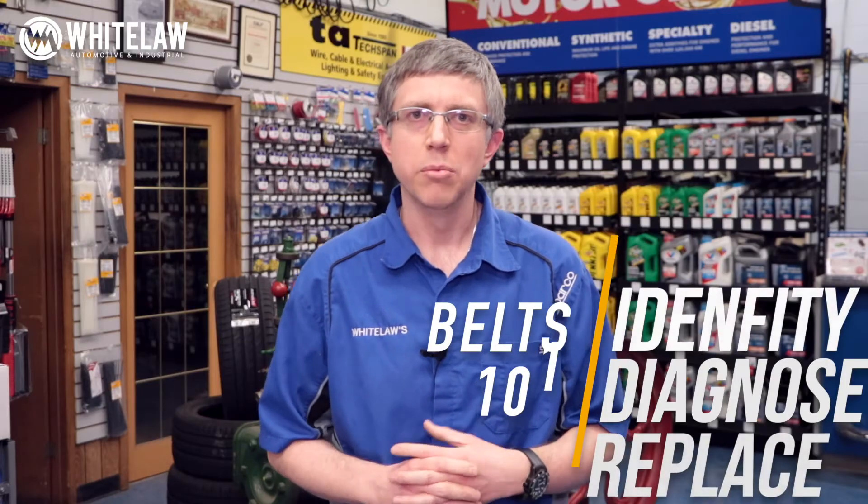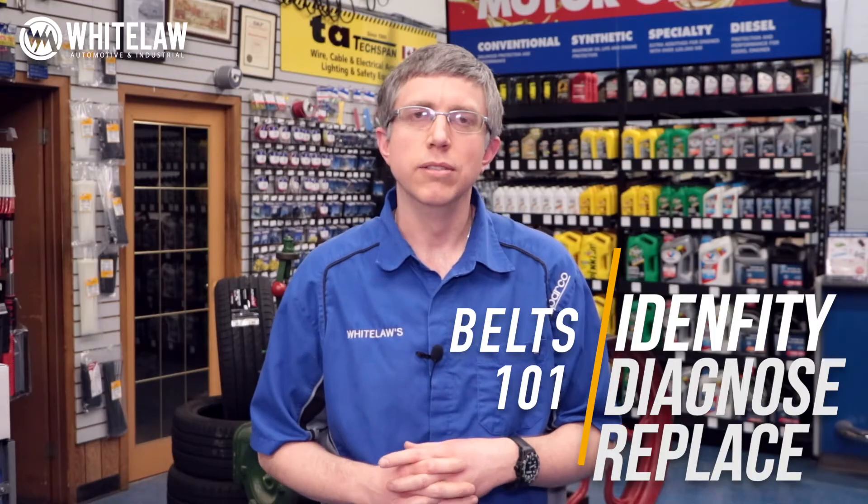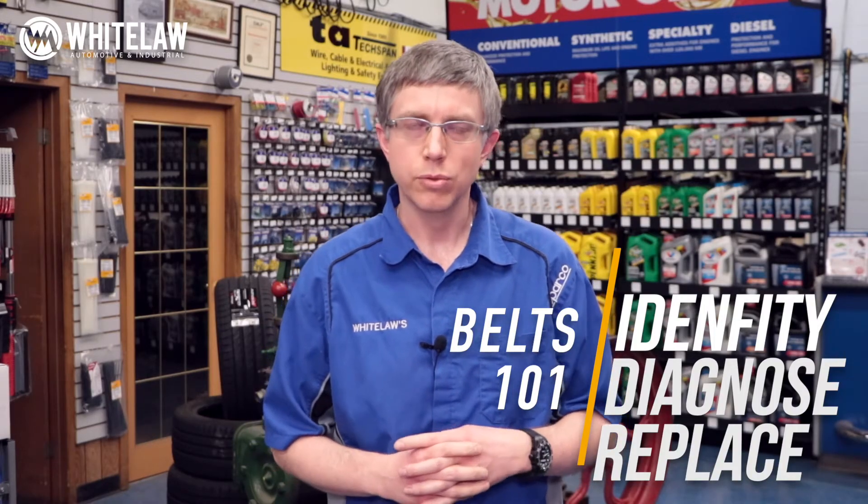Everybody's got belts. You've got belts in your lawnmower, snowblower. If you're a farmer, you've got it on almost every piece of equipment. If you're none of the above, you probably at least have one in your dryer. Belts are everywhere. They're great until they break, and then they're very frustrating. But I'm here to make it a little less frustrating. We're going to go over how to identify the belt you have that likely needs replacing, how to troubleshoot it, why it broke, and how to make sure you know what you're looking for before you call the parts store.